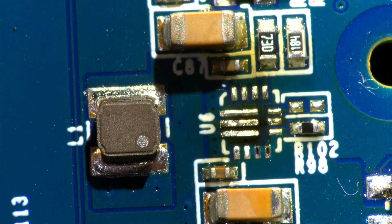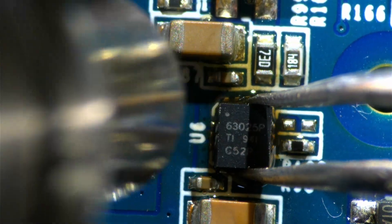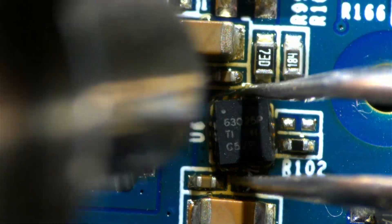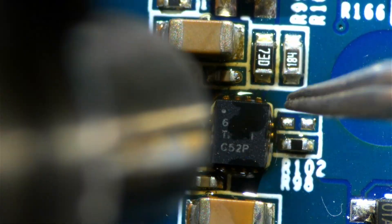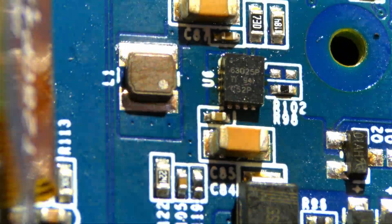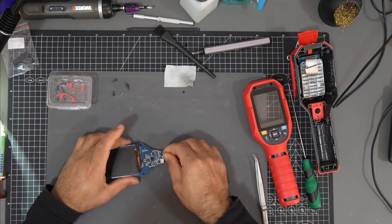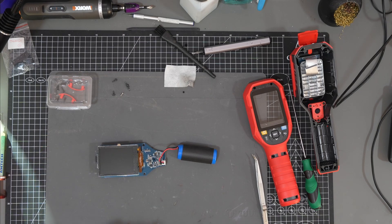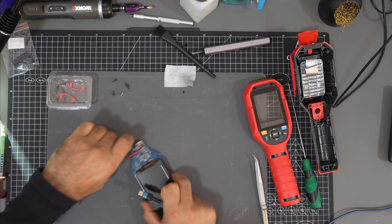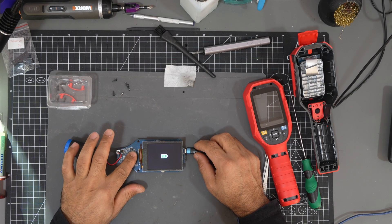The IC is out. I'll use leaded solder to reduce the solder temperature. I think it's soldered correctly. Let's try it — I'll connect the battery, then connect the charger and see if it charges.